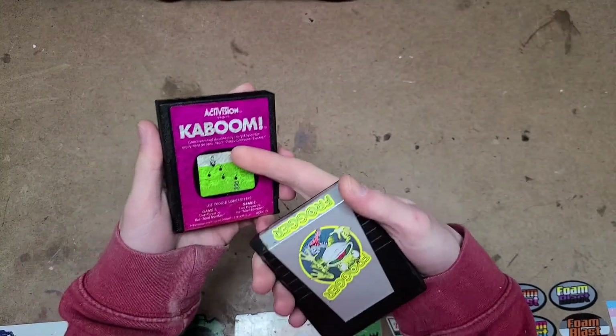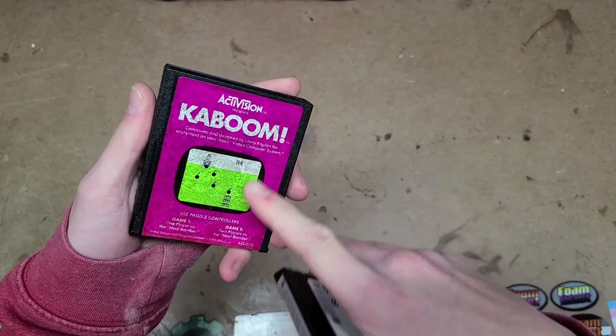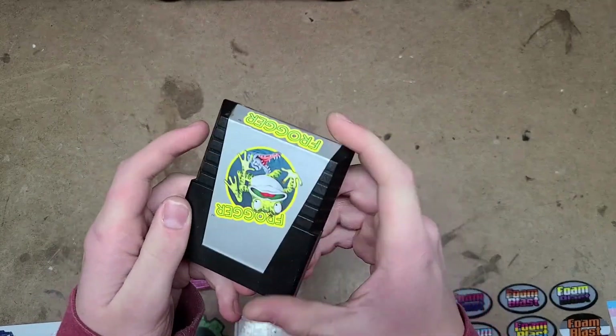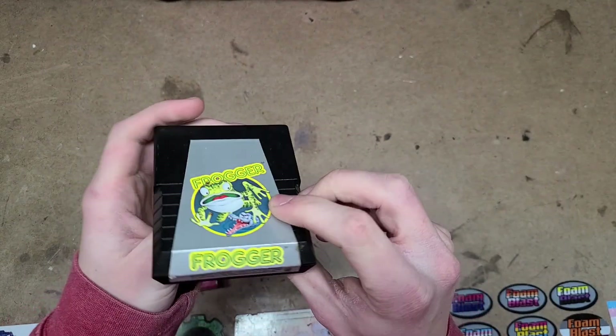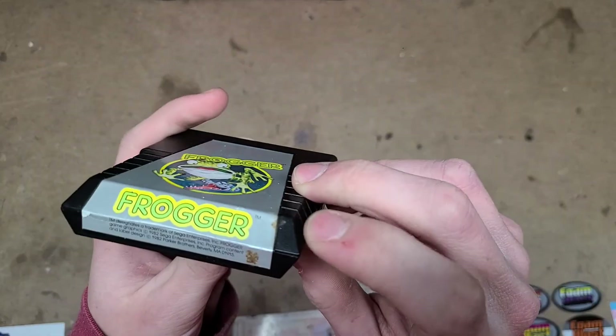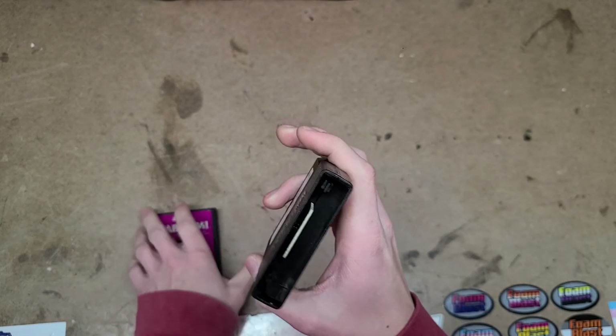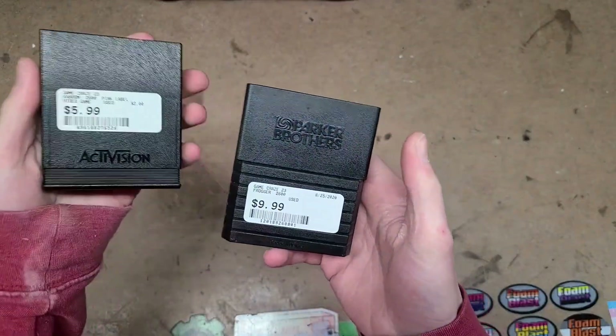Along with it, I got two games. I got Kaboom, which looks really rough — the label is bleached. And I got Frogger, an all-time classic. Both of these need to be cleaned; they're absolutely disgusting. They weren't too expensive — six bucks and ten bucks.